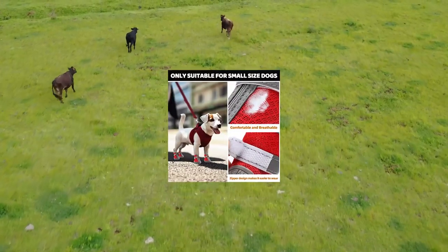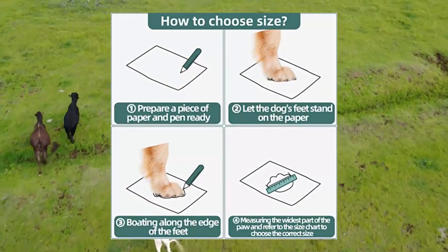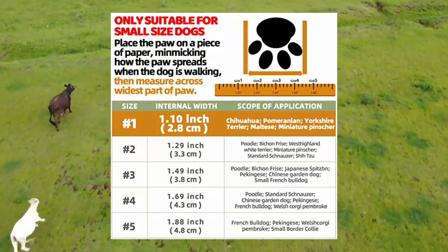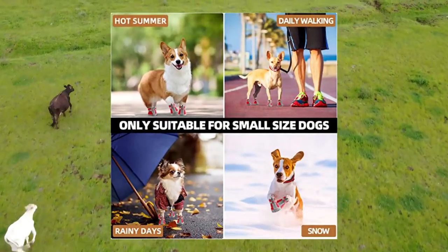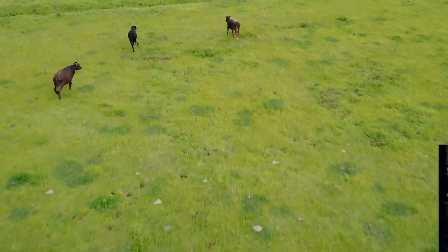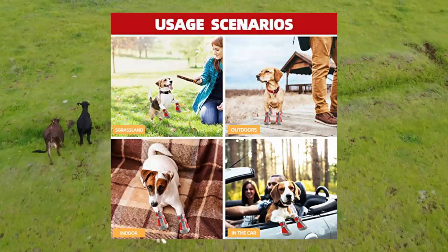HC pet dog shoes for small dogs boots — breathable dog booties and paw protector for hot pavement, winter snow, and hiking booties. Size 1 width: 1.10 inch for 2.2–6.6 pounds. Great for Chihuahua, Pomeranian, Yorkshire Terrier, Maltese, miniature pinscher, etc. Measuring method: place your pet's paws on paper, mark the width including the toes and nails, and use the widest measurement. Refer to the picture size chart to choose the right size for your puppy.